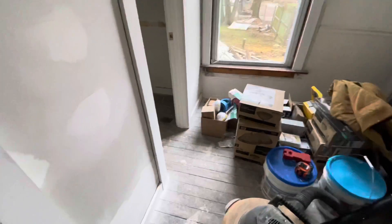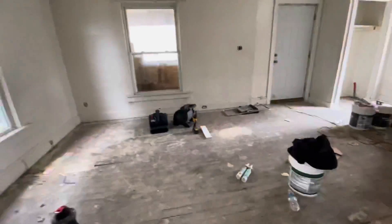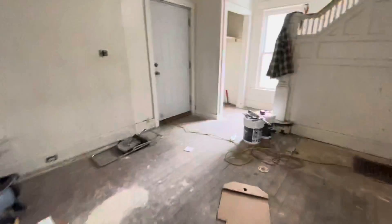We're going to do plank in the bathrooms and plank in the kitchen, and then rooms like this will have carpet. As we go upstairs you'll see a lot of the shoddy walls that were here.